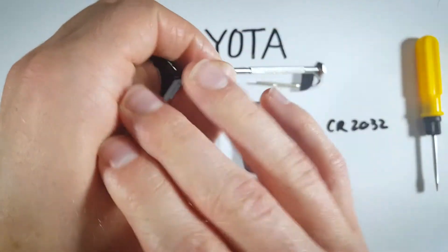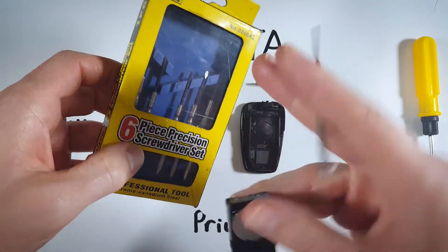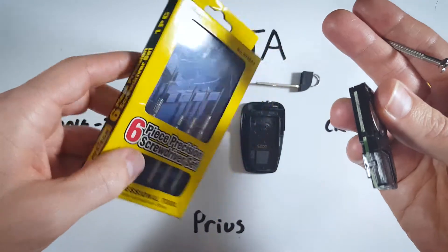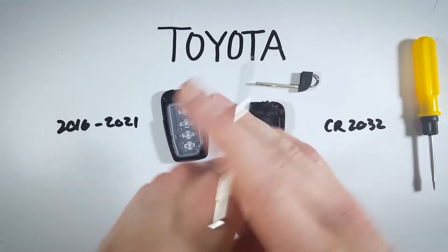If you can't find a tool that is working for you, I would recommend this little set of precision screwdrivers — this is just what I happen to be using, and you get a couple different sizes. This is also just a couple bucks on Amazon, so I will leave that as a link in the description if you're interested. But again, a paper clip would do just fine.